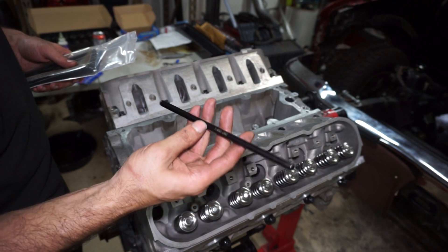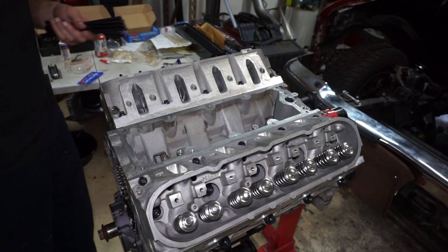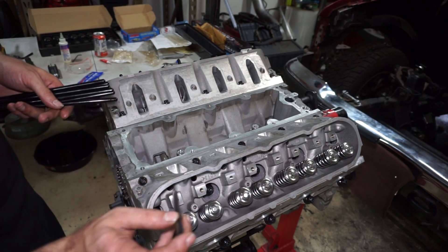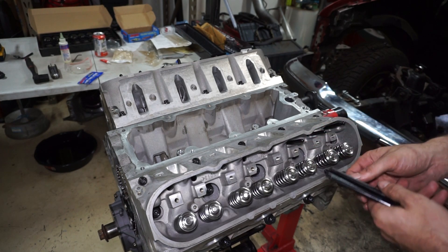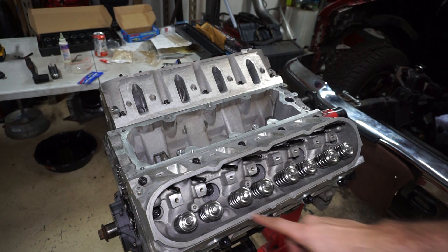Now I'll put the push rods in — these are regular stock-length BTR push rods. The heads were done by Jeff at HeadFlow Inc, and I got the cam, springs, and push rods from Jack at Squirrel Tuned, who is a BTR dealer. Thanks to those guys for their help on this build.